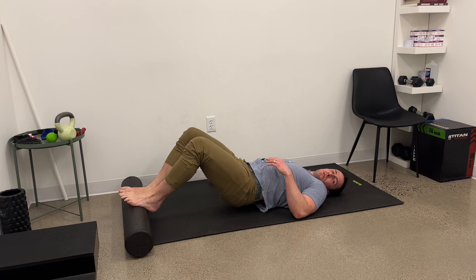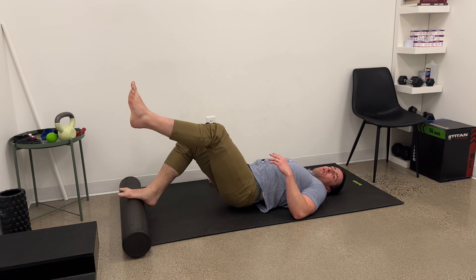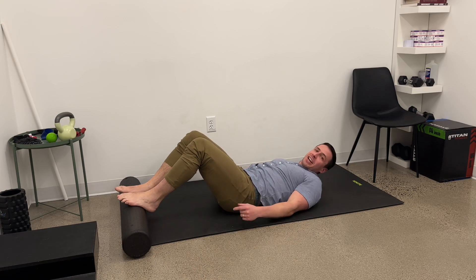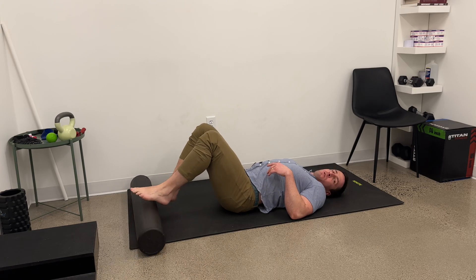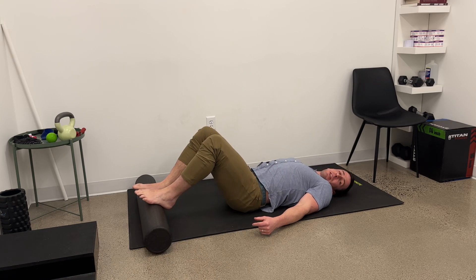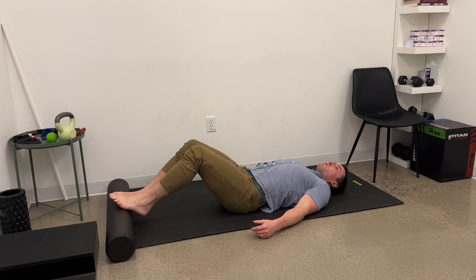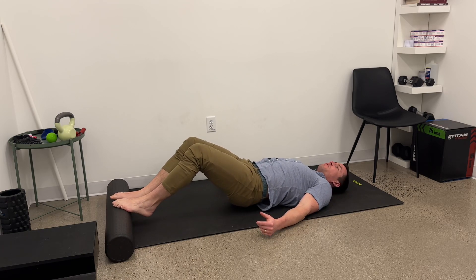So we have double leg hold, single leg hold, marching — all with the roller at the arch of the foot, and my knees may be just past 90 degrees. If your hamstrings, calves, or anything is cramping, move this roller closer so my knees are more bent and do the same thing there. To make it harder, I can go through any of those variations, or I can bring this roller further away from me, and I can also bring the roller closer to the ball of my foot rather than the arch of my foot.